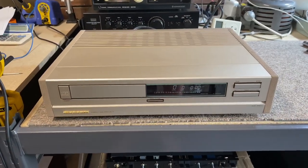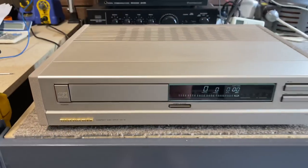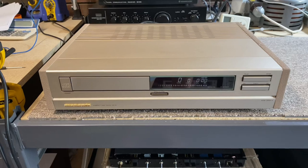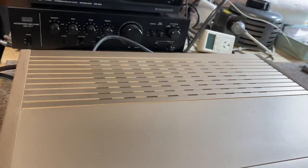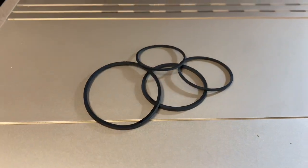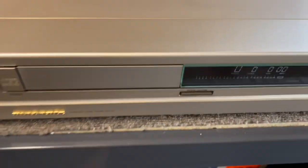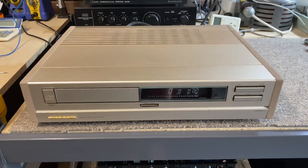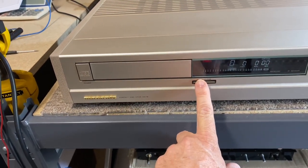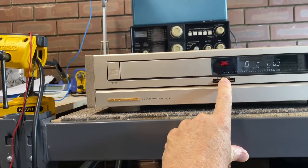Welcome back. Here we are with the lovely Marantz CD12 Compact Disc Drive, a.k.a. CD player. It's had a full service — gone through and done a full mechanical service, replaced all of the drive belts, which are here, those are the old drive belts, there are four. Critically, I've also lubricated the entire mechanism: every pulley, every motor, the sled itself — all of these things have been lubed. Look at that — beautiful, very smooth, it's pretty quiet, about as quiet as these things get.